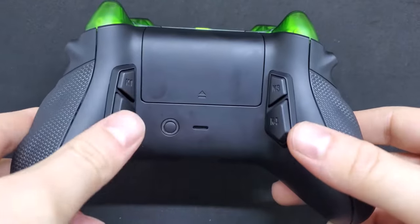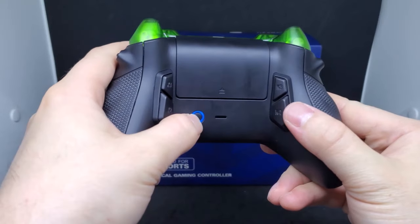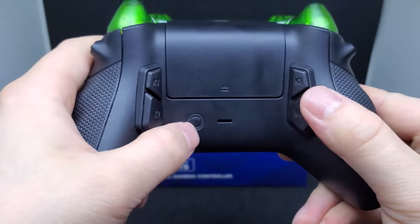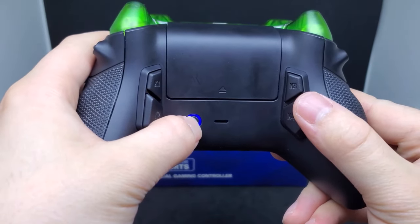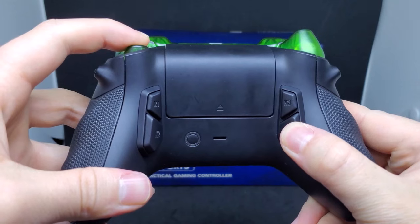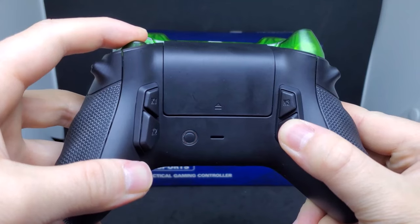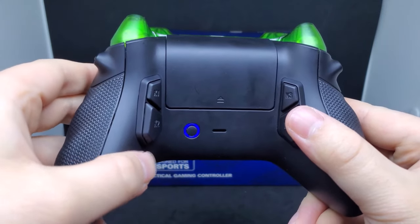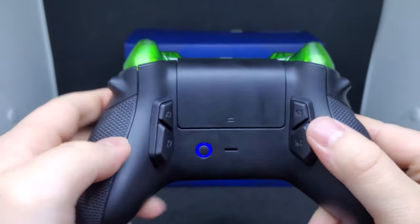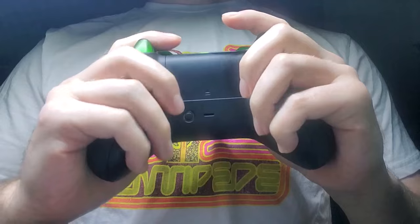The four remappable buttons can be saved across up to six different profiles. Double-tapping the remapping button changes the profile, and the LED changes color to represent each profile — no light means the rear buttons are disabled. To reassign a rear button, hold down the remapping button for three seconds until it starts flashing, then hold down the button you want to remap at the same time. A rapid red flash means it worked; a slow flash means something went wrong. Once you've done it once or twice it's pretty simple. Hold down the remapping button for an additional three seconds and your setup will be saved.